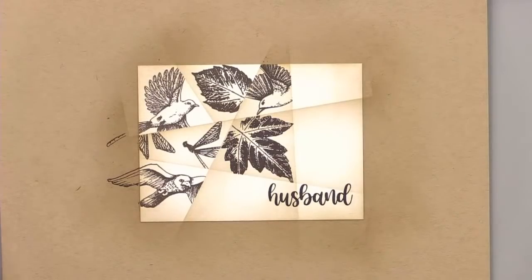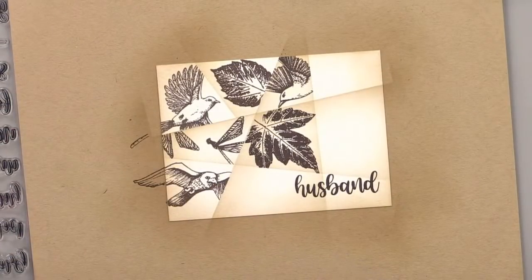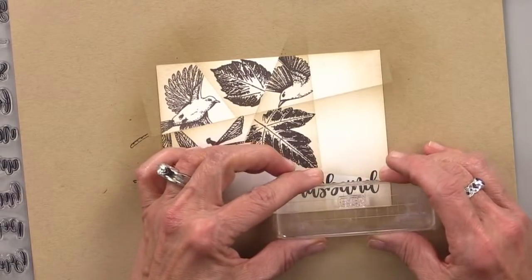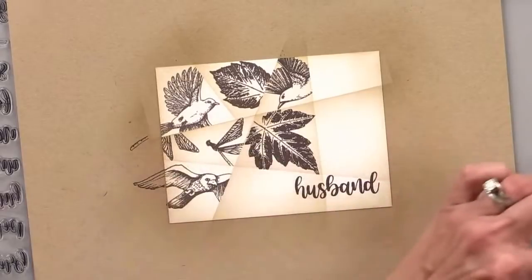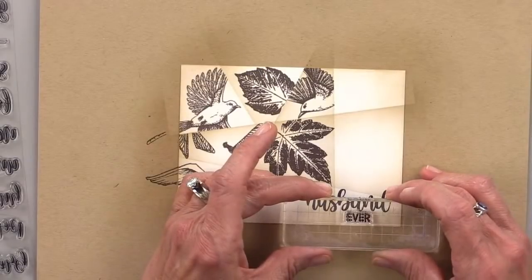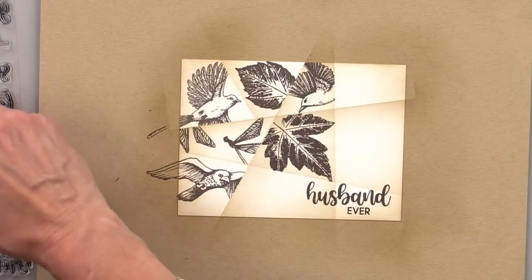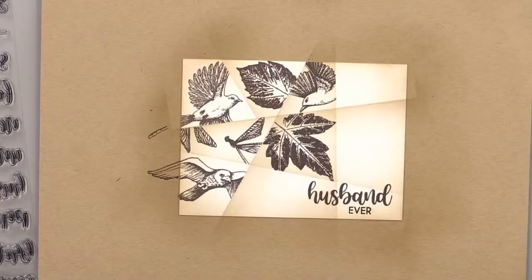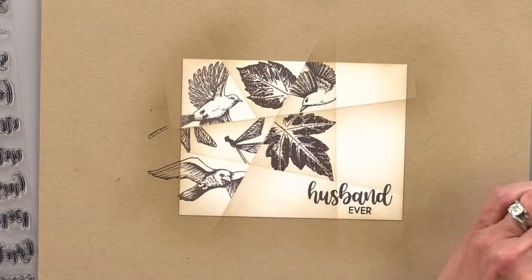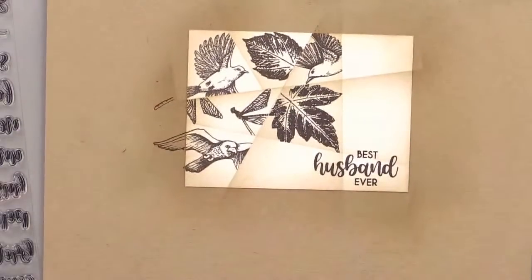And then let's get 'ever' — this is going to be a little backwards the way I'm going to stamp this, but I want to make sure everything fits. We're going to stamp 'ever.' Then I'm going to put 'best.' There are so many great combinations you can make with this set. There we go — best husband ever.